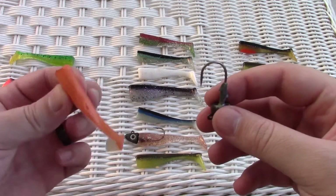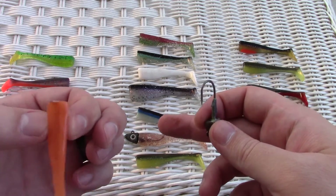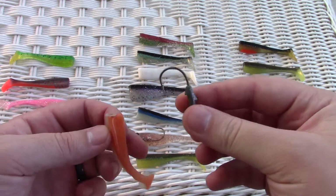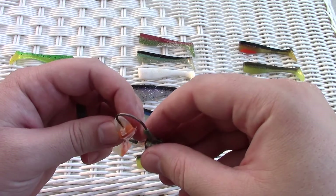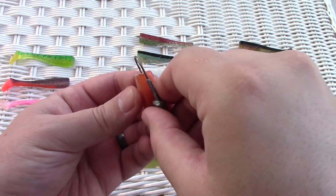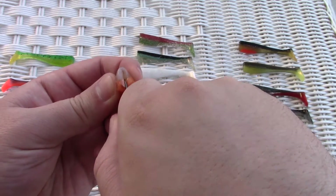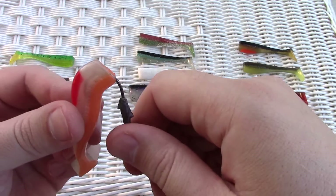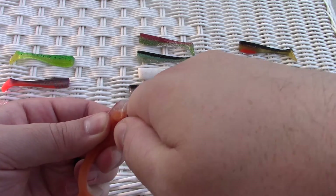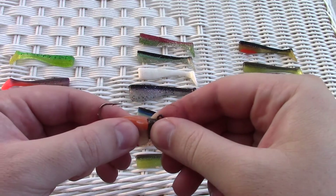Here's just another angle. The flat side of the bait facing towards my face, holding a two-aught hook by the jig head. You go right down the middle in one fluid motion until about right there, then turn it and come right out the middle of the back and keep coming.